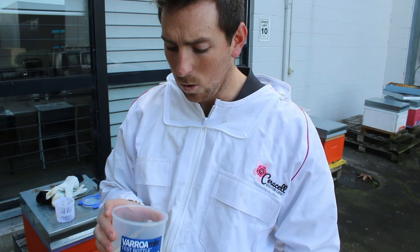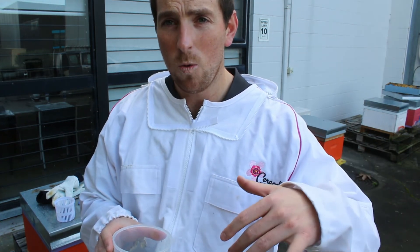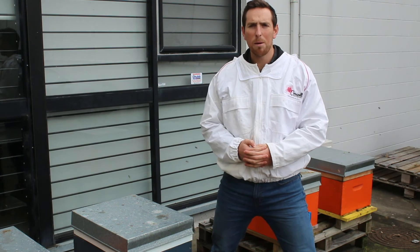We'll do a quick shot over the top to show what it looks like. That's a real quick video on how to use the Serosal Varroa Mite Test Bottle. I hope you enjoyed — please like and subscribe for more videos, thanks again.